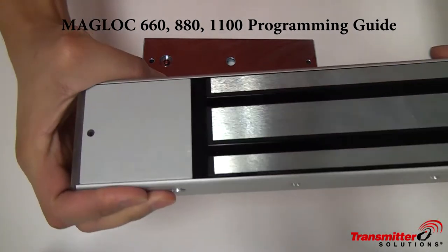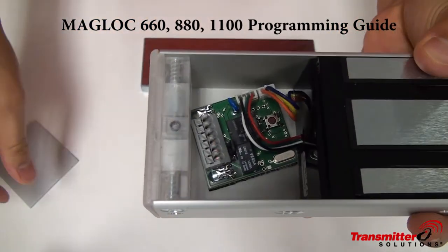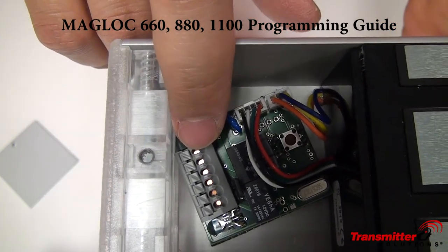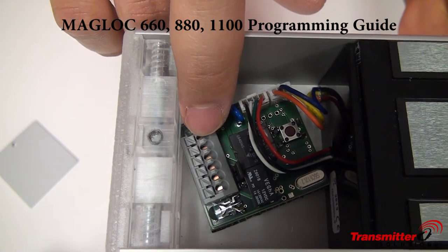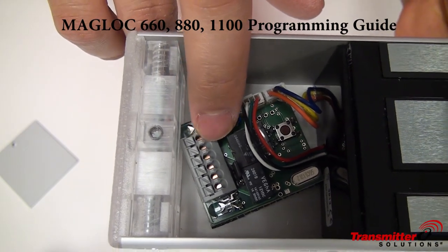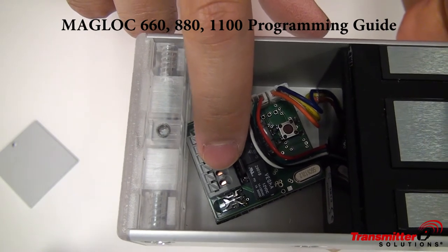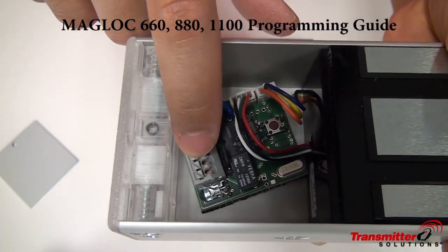So if we go right into it, we have six terminals here. The first two will be the power terminals — you have positive on top, negative on bottom. The next two terminals will be your exit button, and then the bottom two terminals are for door status.